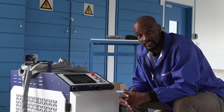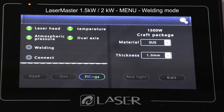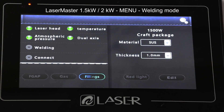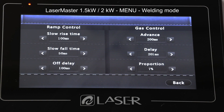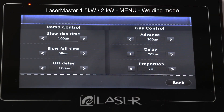Now let's talk about the menu. Basically it's all the same, only that the 2000 watts is going to give me a bigger range of power to choose from. By default it's going to be in welding mode. First thing I want to do is tell it how much power I'm using — as you can see, 1500 watt craft package. If I go to Settings on the top right of the screen, I can go to Parameter Settings.